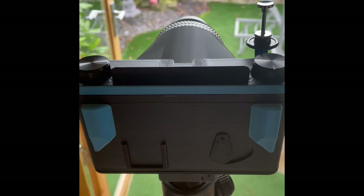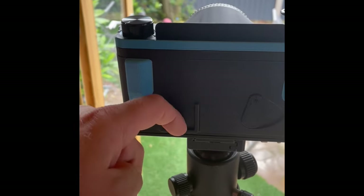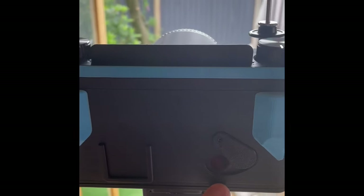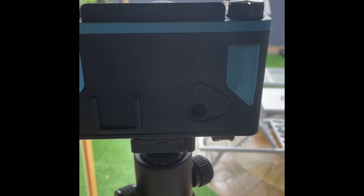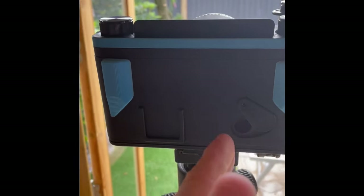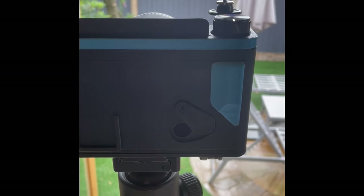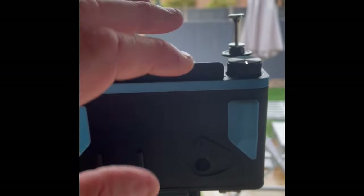On the back there's a film reminder slot so you can put a piece of the film box in so you know what's loaded. There's also a frame number window — a red window. The backing paper has numbers printed on it. For 6x9 frames you use every other number, so you'd start at frame 1, then wind to 3, 5, 7, 9, 11 — you get 8 frames from a 6x9 camera. With 6x4.5 you'd use every number, but this back is 6x9 only.